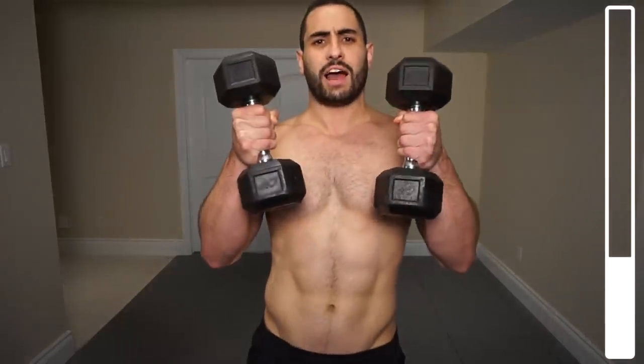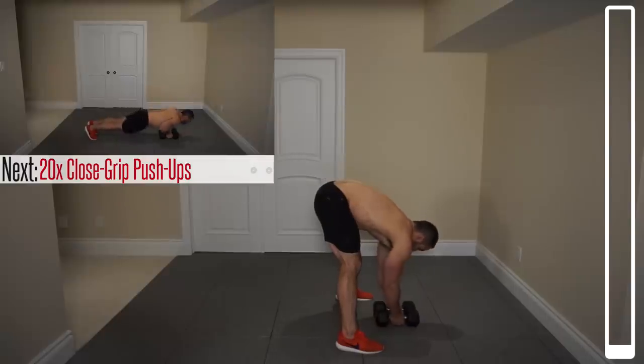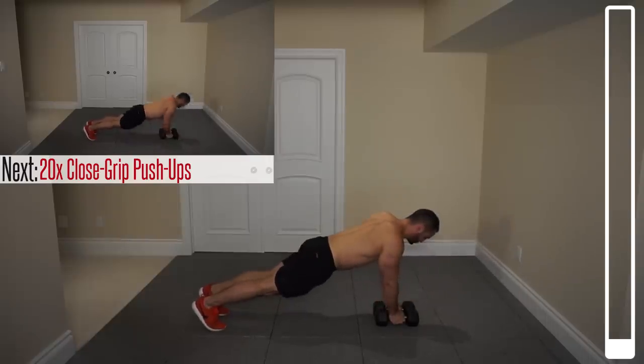For reference, I'm using a pair of 20-pound dumbbells. We're going to kick things off with some close-grip push-ups. I'm going to position the dumbbells real close together — if you've got round dumbbells, just use your hands. We're going to come down, chest to the dumbbells, and right back up. We've got a total of 20. Go.